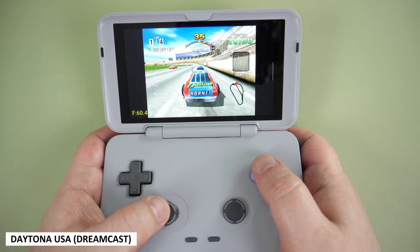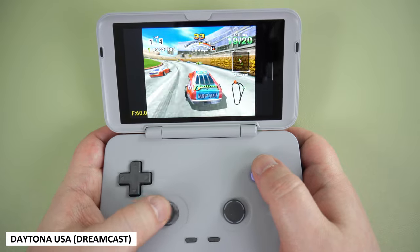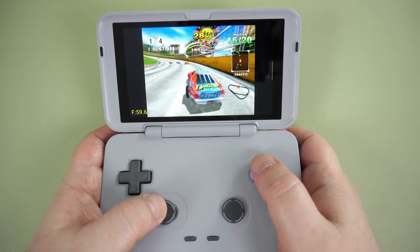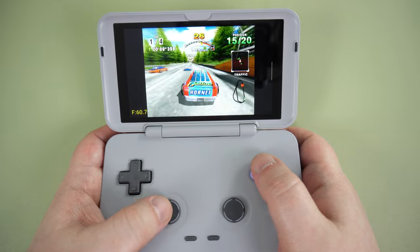There are a couple of Dreamcast emulators you can try on the Retroid Pocket Flip. I played a few games on each one and did not see any issues with performance, as this processor can run them just fine.